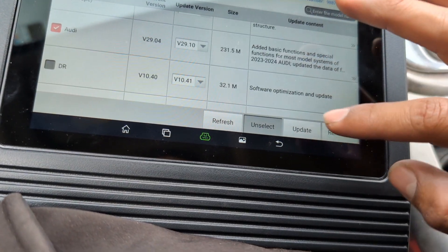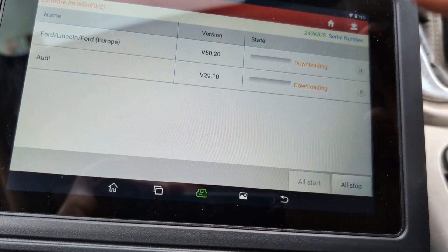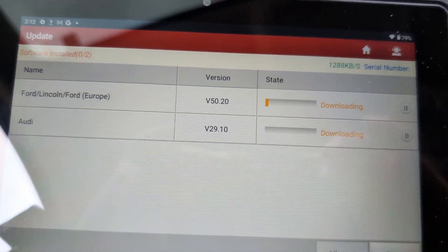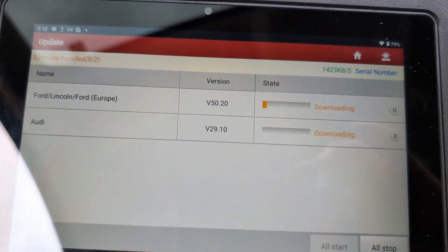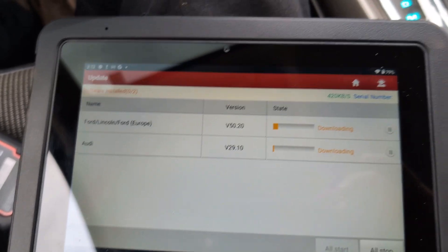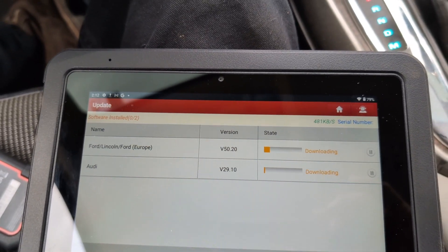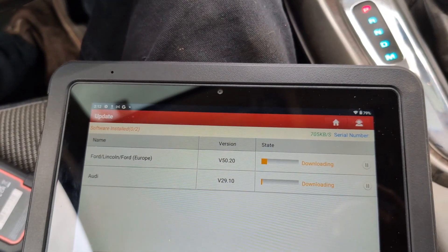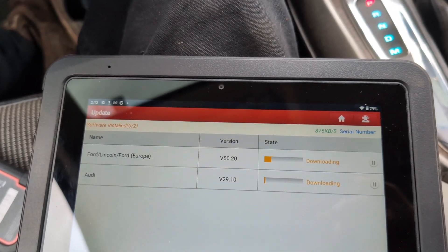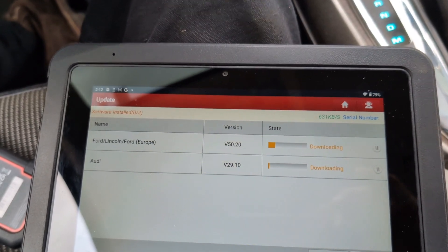It constantly has updates — every time I turn this thing on, there's at least one update waiting for me. For vehicles that are being released every day, they're always adding to the platform, which is awesome.